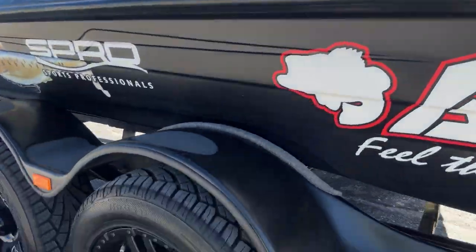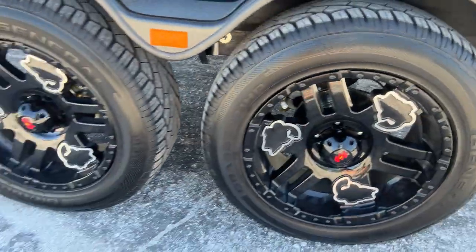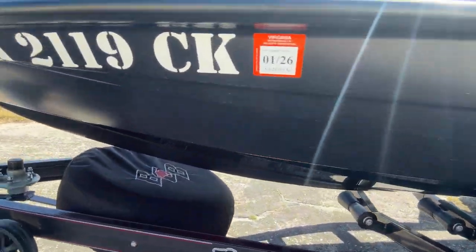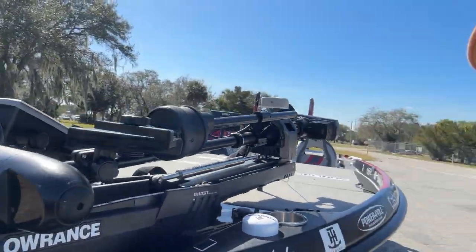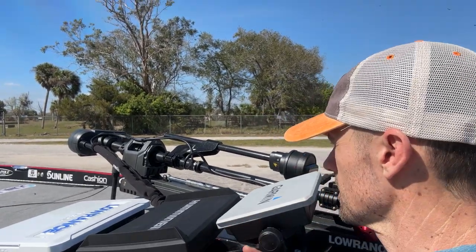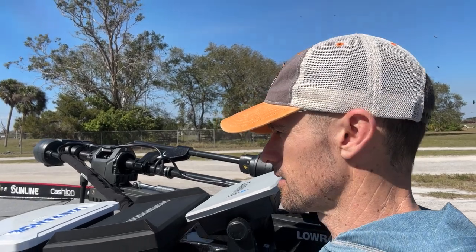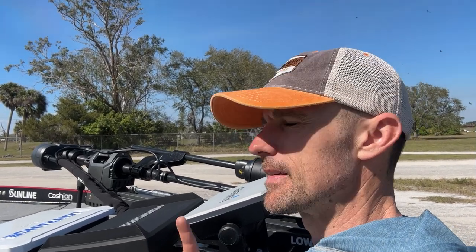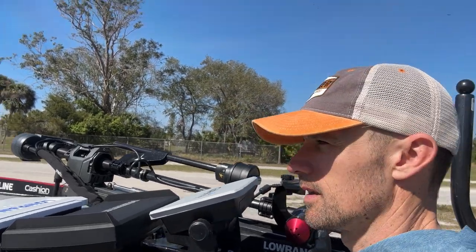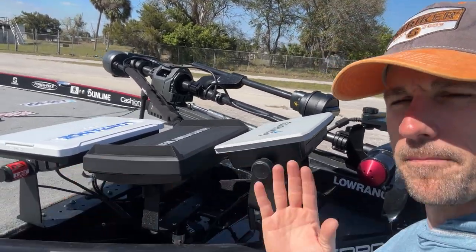Going around, we've got the 18-inch Basscat wheels on there — love those. And I've got the Ghost trolling motor on there. I've kind of teased it a little bit so far. That's not going to stay on there all season — I'm going to get a new one. I'll have to wait and tell you what it's going to be, but it is a company that has some other products on this boat.